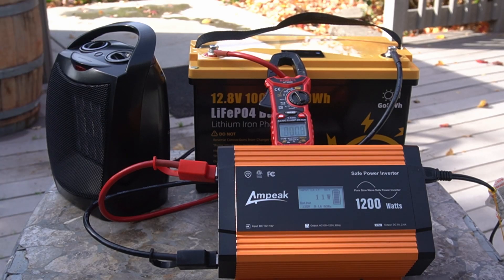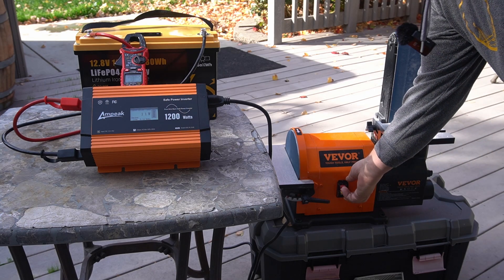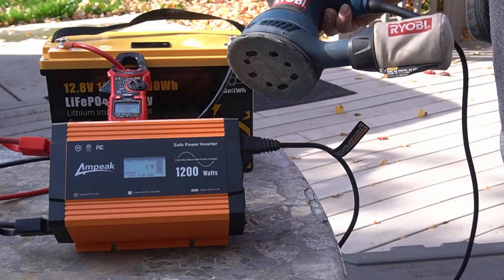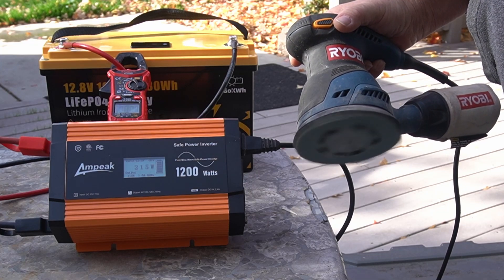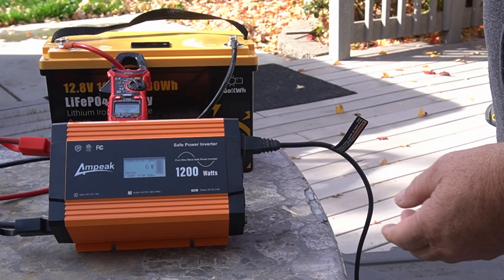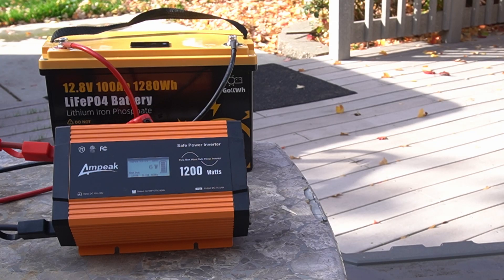Let me see if I can find something else to run on this. I've got a sander I reviewed — I'll put a link to that. I don't know if it's going to run it — may be too much surge. And yes, too much for it. That's not the battery's fault, that's the inverter not being strong enough. I've got this Ryobi orbital sander — it's showing about 215 watts. Small tools, it's going to be able to run those.